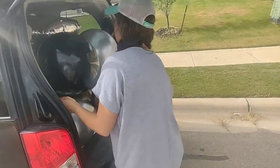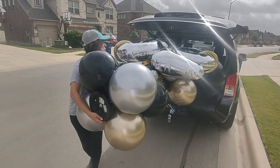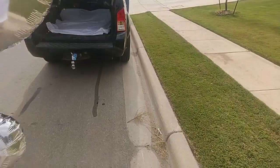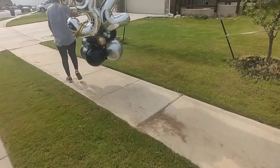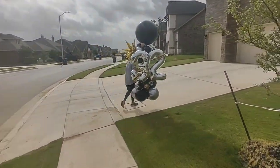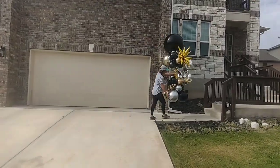We transport this in our SUV. When it's just one tower, we move the topper to the side because it doesn't fit straight. Here my husband is reattaching it to the top after transport, since we had to angle it to fit in the car. When we have two, three, or four towers to deliver, we use our little trailer. And here I am delivering the balloon fan tower.